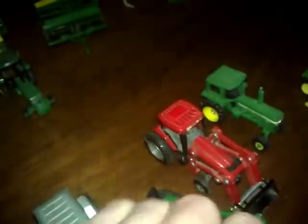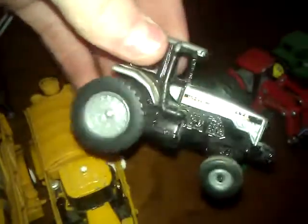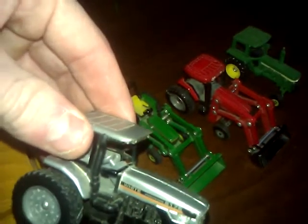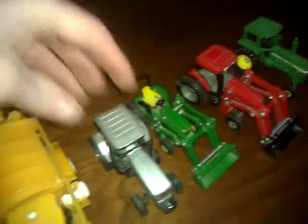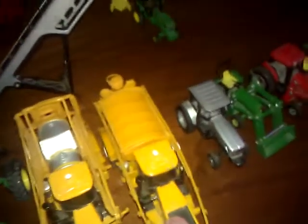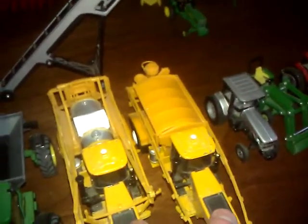I believe this is the John Deere 6410. Here's my White — the 6165 White. And then my sprayers here, which came in a package collection.